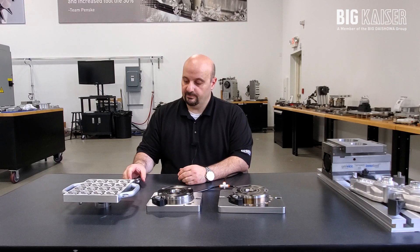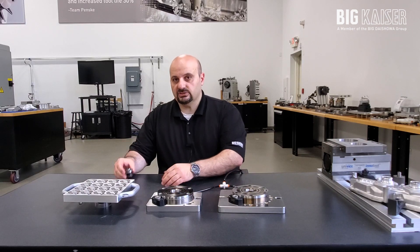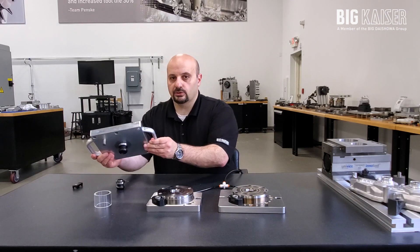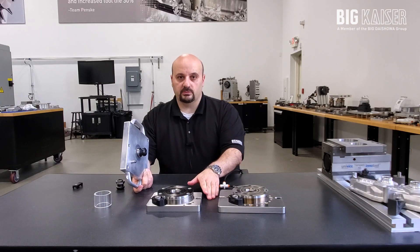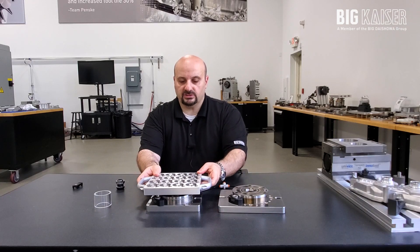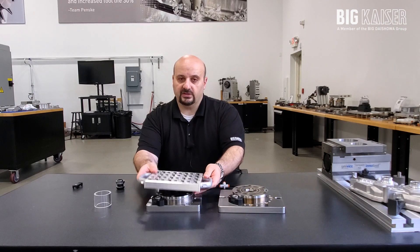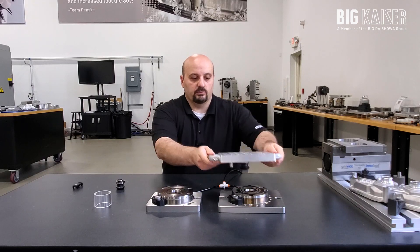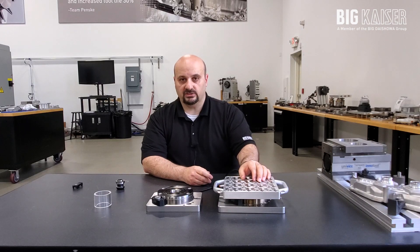The Unilock system is composed of two primary components: the clamping knob and the clamping chuck. The knob is attached to the underside of your pallet or your fixture, and the chuck is installed onto a base on your machine table. When air is applied, the chuck opens and your fixture is now allowed to be installed, and it will locate within five microns or two ten-thousandths of an inch. The fixture can also then be taken off and moved from one machine to another without having to remove the part from the fixture itself.